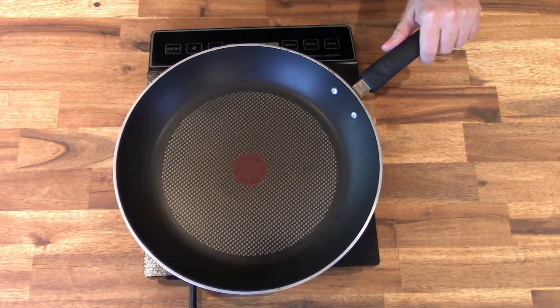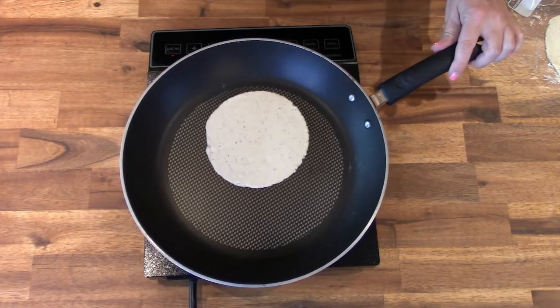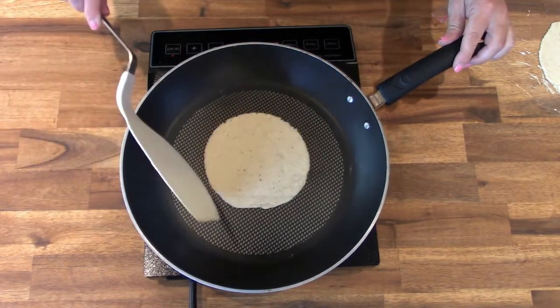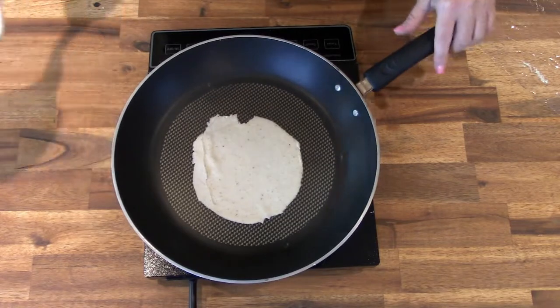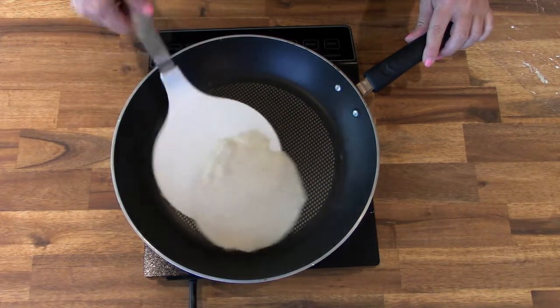To cook the tortillas, fry them in a dry non-stick pan on medium-high heat — one tortilla at a time, about one minute on each side. If your tortillas aren't perfect and there's a little chip in the side, that's okay — it lets everybody know they're homemade. We're looking for taste and quality over perfection.